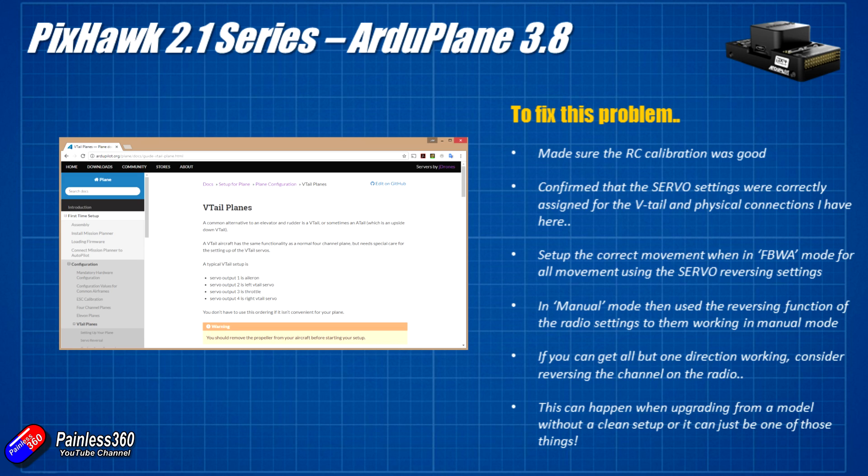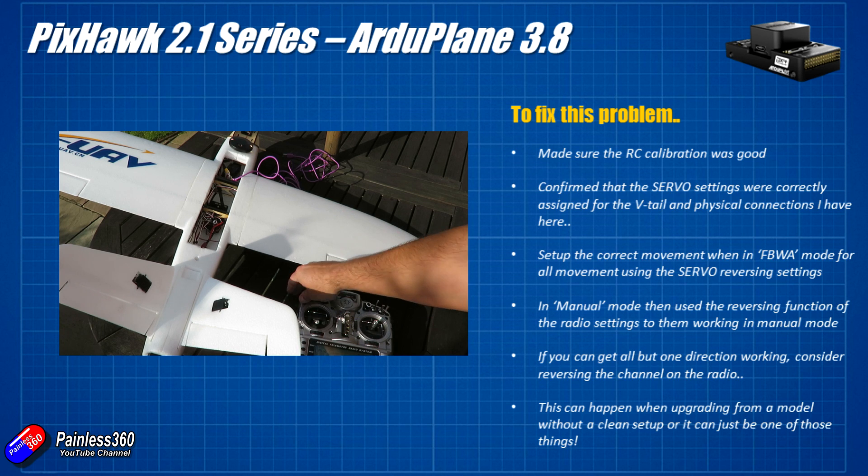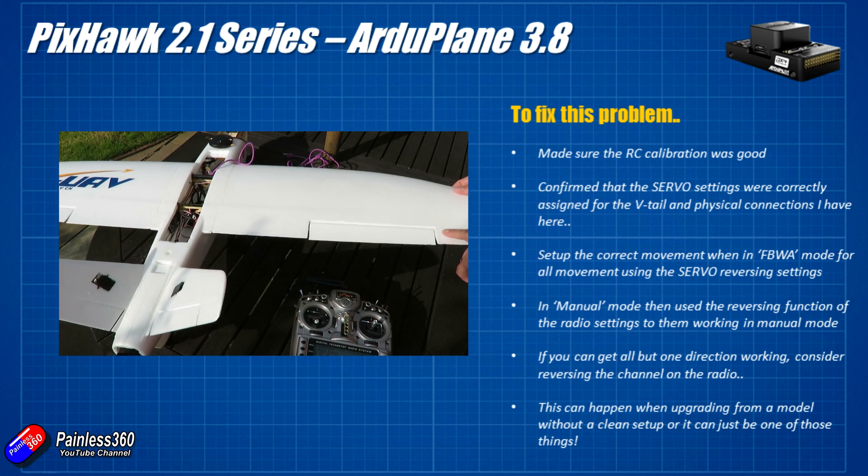For a V-tail, Servo 2 and Servo 4 outputs are connected to either side of the V-tail — the same as before, but now you can move things around and mix and match RC inputs and outputs. You need to go in and make sure that the Servo 2 and Servo 4 settings in the parameters are actually set for the V-tail, so that it accurately mixes the rudder and elevator channels into those two V-tail surfaces. Once I checked that was okay, I moved on to the next step.